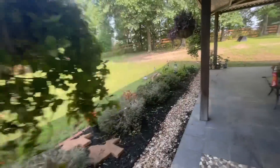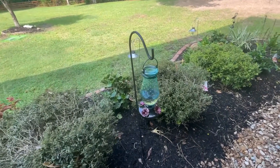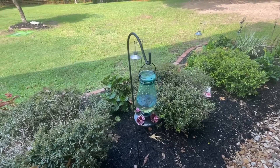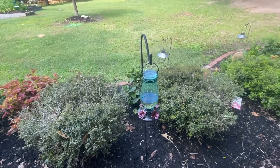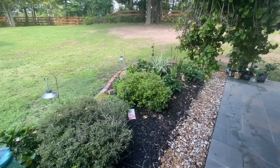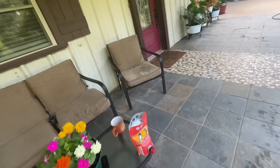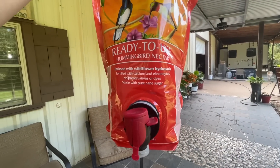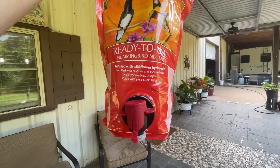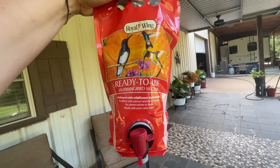So many people gave me such a hard time because the stuff in this one was red at one point. It came in a can from Lowe's and it was all natural — it had fruit juices in it. And trust me, it's got to be healthier than putting plain sugar and water in there. If they eat flowers and natural things, why wouldn't they eat that natural juice? Either way, we got three to fill up. I bought ready-to-use — that's what it's called, 'Ready to Use,' infused with wildflower hydrosol, no preservatives or dyes, and made with pure cane sugar. So nobody give me a hard time.